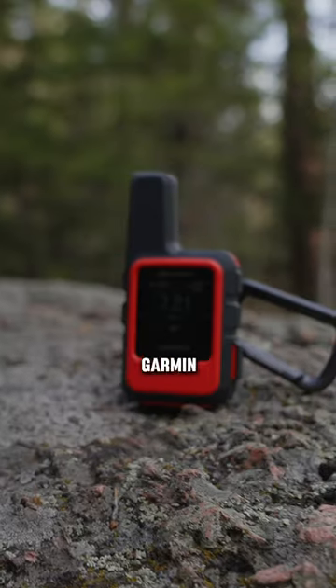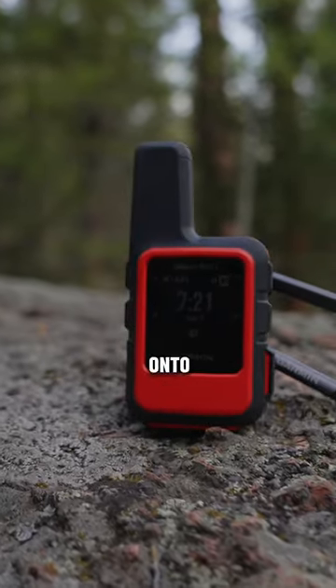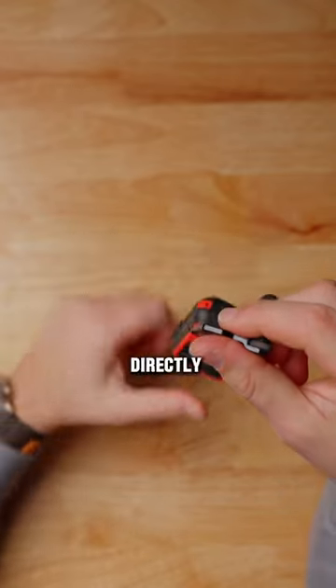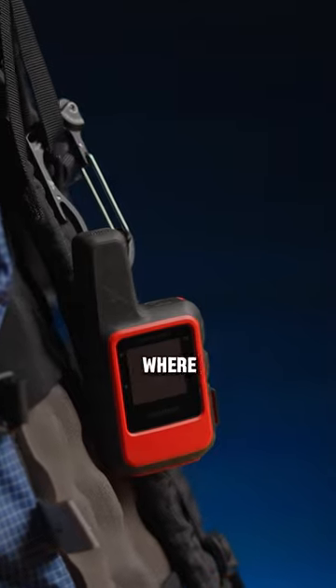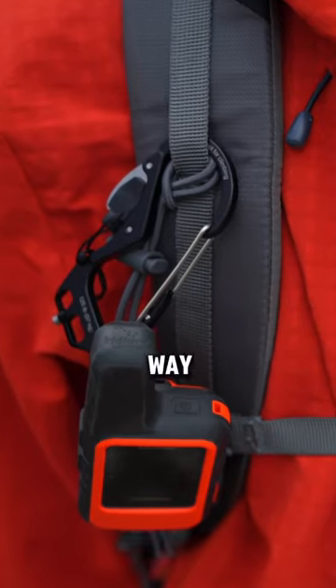It's got a little flint and steel like you'd find on a lighter, so you don't have to bring a lighter backpacking — you can just light your stove with one of these. I like to attach my Garmin inReach Mini 2 onto this, then attach it directly to the outside of my backpack so it just hangs off there, and I know exactly where it's at. That way, if I do lose my lighter, I have a second way to start a fire.